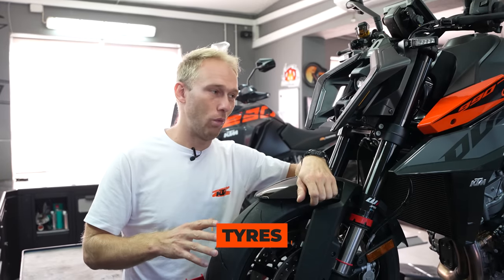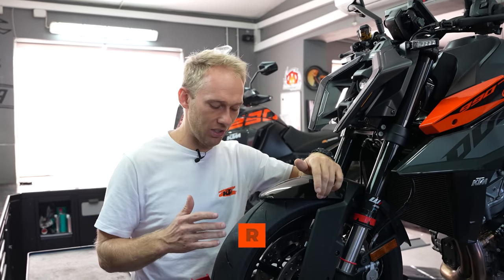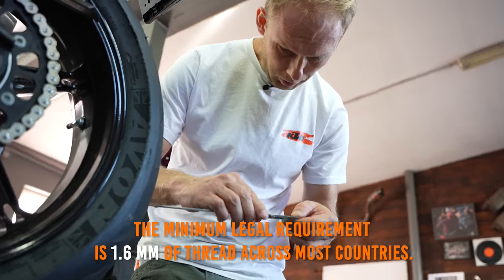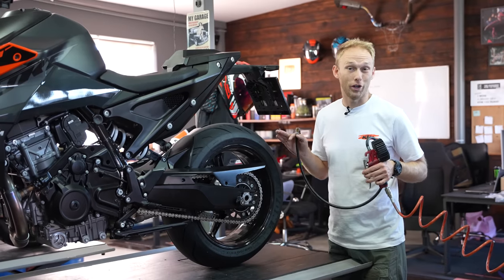We change tires usually when we put the bikes to a longer sleep, but what we can do before is actually measuring the tread depth and checking the symbols on the side that indicate the age of the tires. With that we can decide if the tire is still good for another year or not.